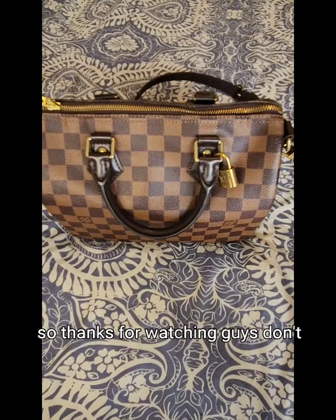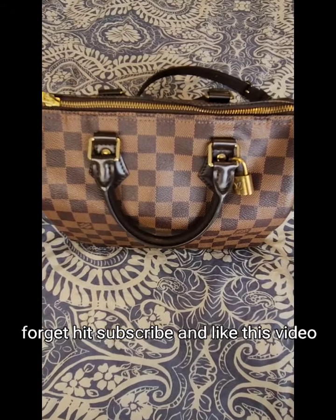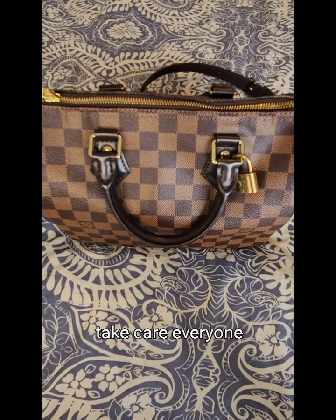Thanks for watching — don't forget to hit subscribe and like this video. Take care, everyone.